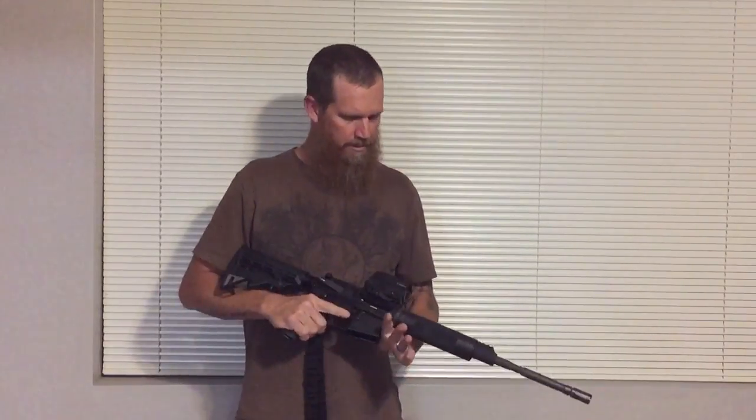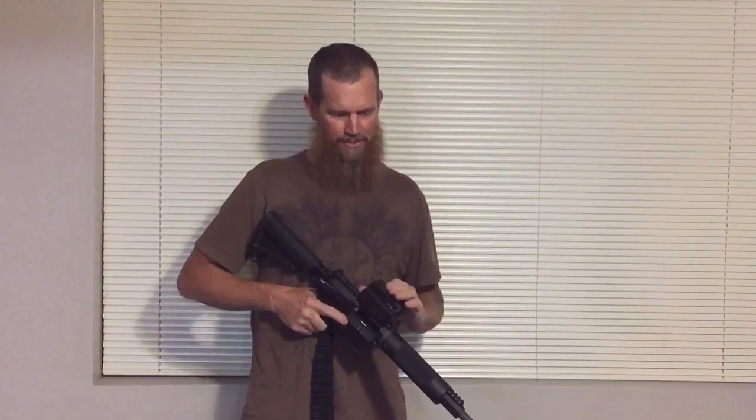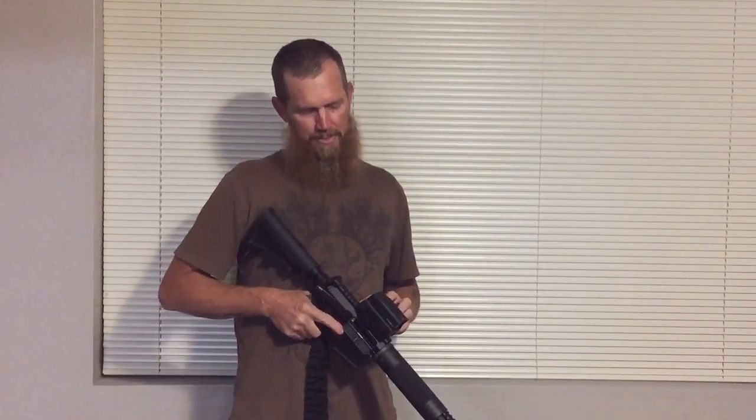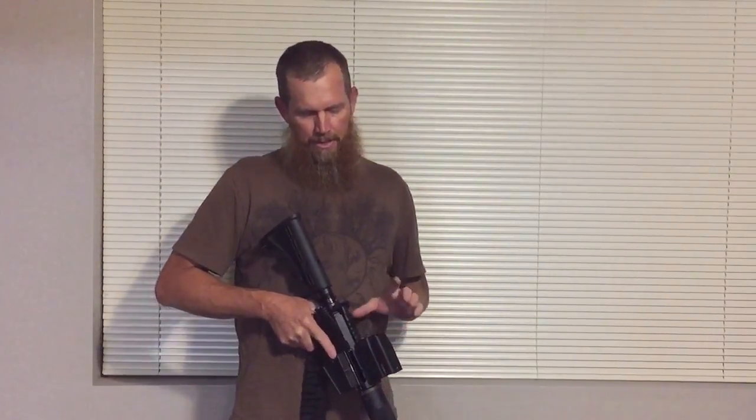I've had it out in the sun — not looking directly at the sun, but right at the bottom of it — and because of the tilt glass it does reduce the glare. The Razor coating also helps with that, of course.